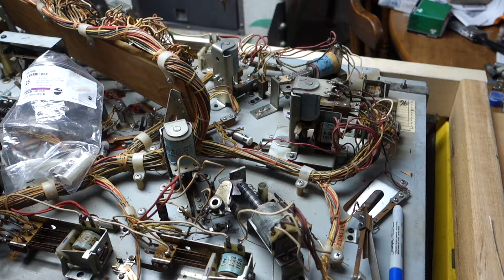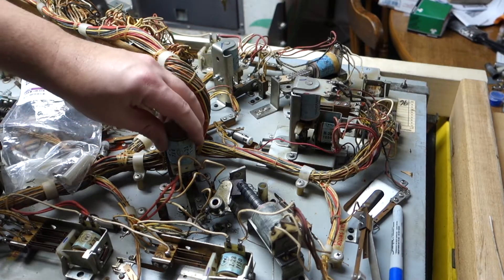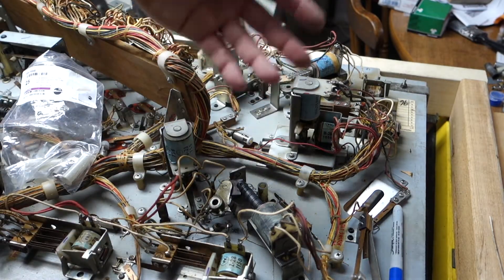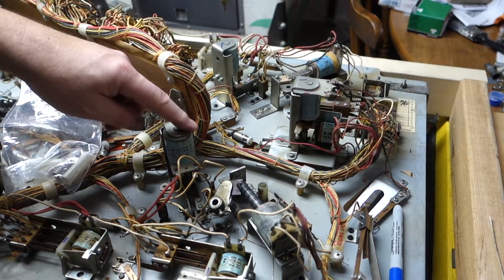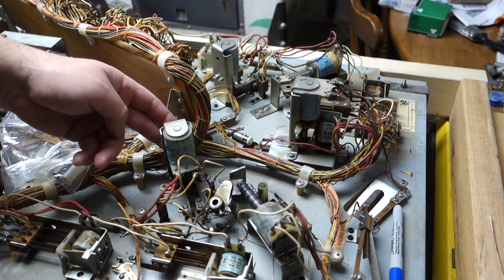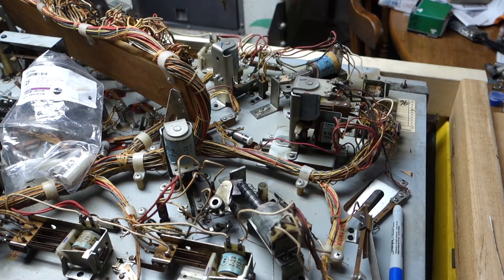Hi, welcome to Mark's Basement Arcade. Today we're going to be rebuilding the slingshots — the lower slingshots that are down by the flippers. Very easy: three screws hold it mounted in the field, two screws hold the plate, the coil pops out, we'll put a new sleeve in. And let's go.